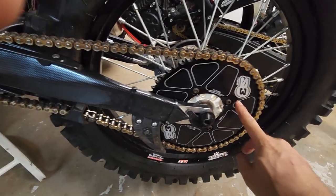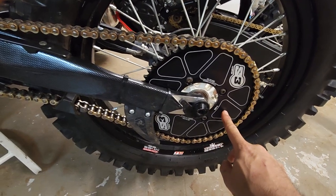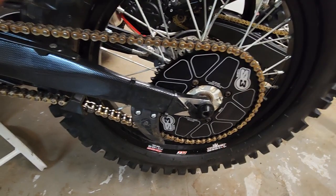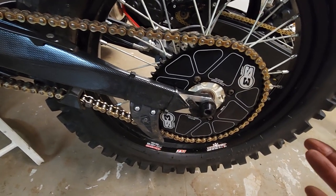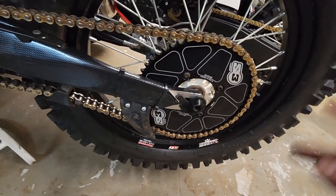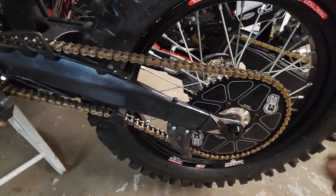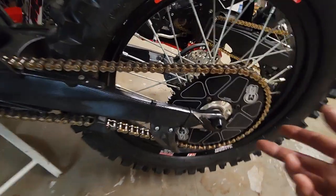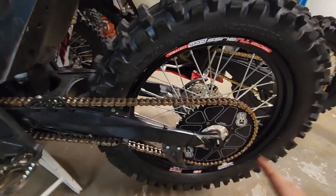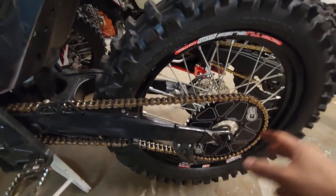I added a 55-tooth sprocket from our friends at S3 — this is a 428 sprocket, solid aluminum. 55 tooth is two teeth down from the 57, and not only will it give me a little more top end, but because this bike has torque for days, hopefully I can get a little more speed on the run-ups for hills.